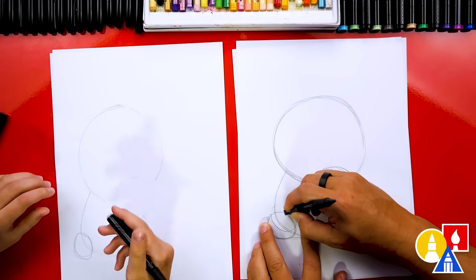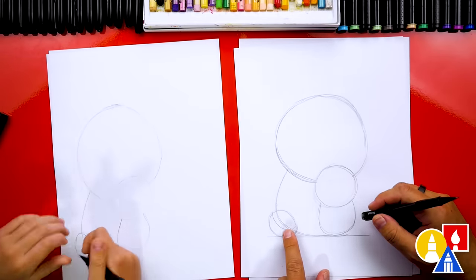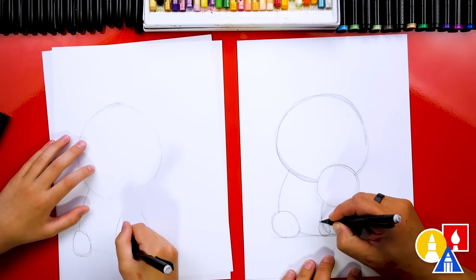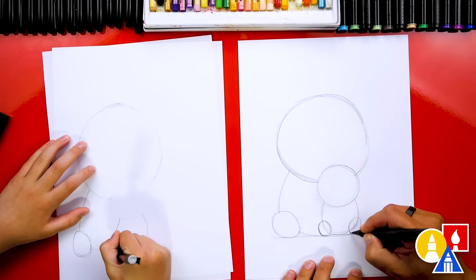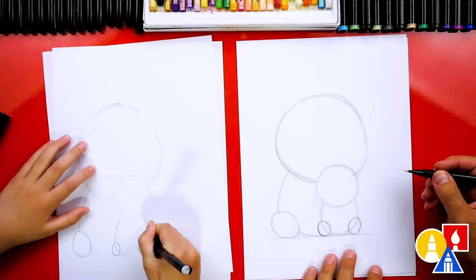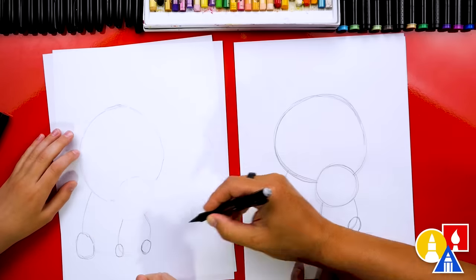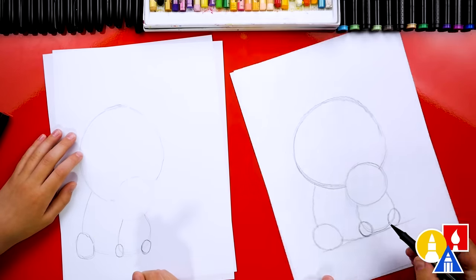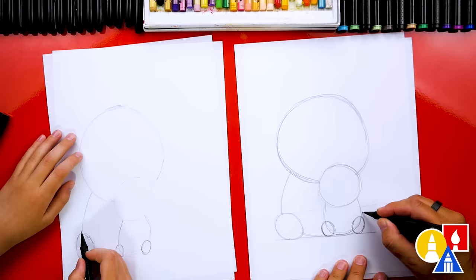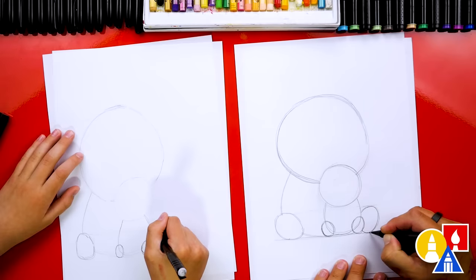Let's erase any extra lines we don't need, so I'm going to erase the first foot that I drew. And then let's erase the body line that's going through the foot. Then let's also draw two ovals for the baby's feet — I'm going to draw one here and another one on the other side. Then we can draw an imaginary line from the top of the mom's foot, straight across like this. You could use your pencil since we can erase it. And we're going to draw the mom's foot that comes out next to the baby, on the other side of the baby.